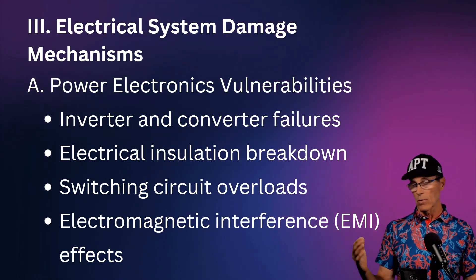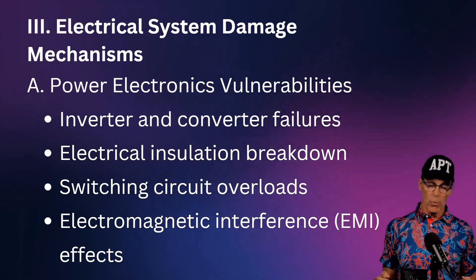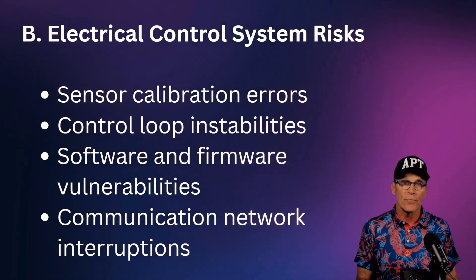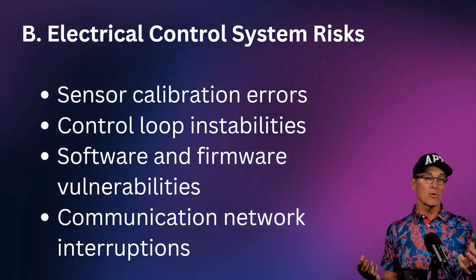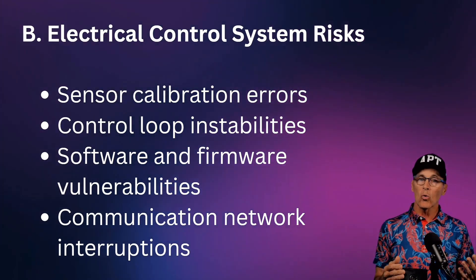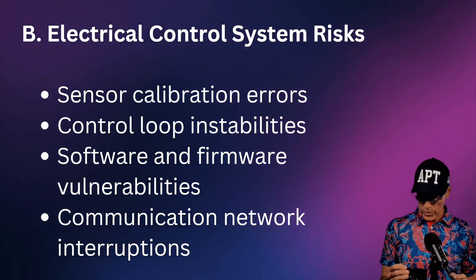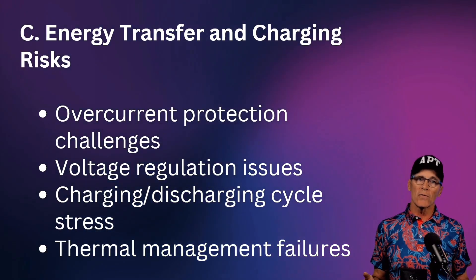The electrical system can also fail: inverters and everything else that can go wrong in a solar facility or power plant — insulation breakdown, switching failures — can also occur here. Electrical control system risks include sensor failures, loss of vibration and RPM tracking, control loop instabilities, and software issues. Everything that can go wrong in a control system can happen to flywheel energy storage systems.